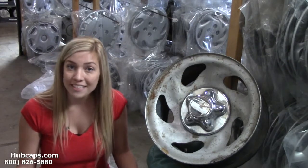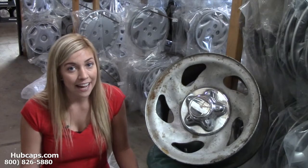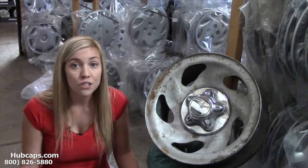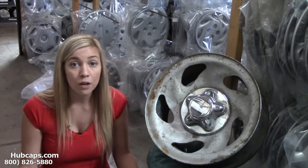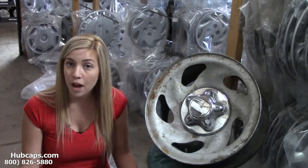Give us a call today, or if it's easier for you, just click on the link that I have provided at the top of this video. It will take you directly to our website where you will find a photo of your wheel on the left, as well as a photo of the wheel skin we offer to the right.